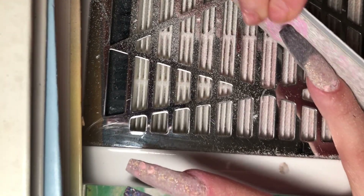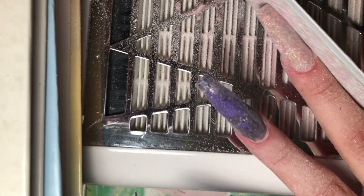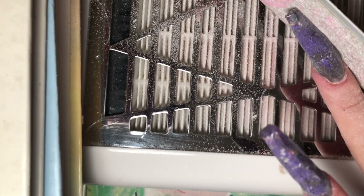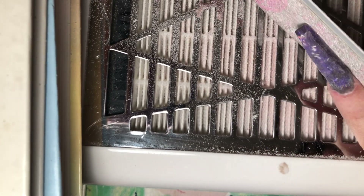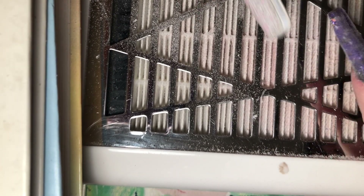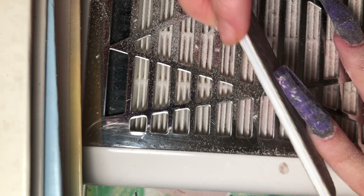Here I'm going back in with my 180-grit hand file, slanting it at a 45-degree angle for coffin nails, going up and down along the side walls on both sides. This is going to give us that really crisp coffin nail shape.